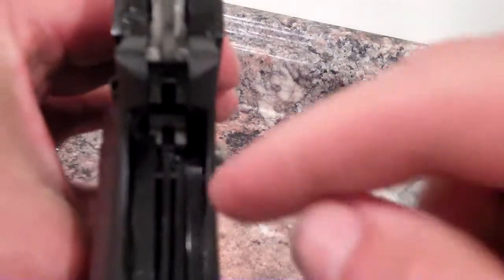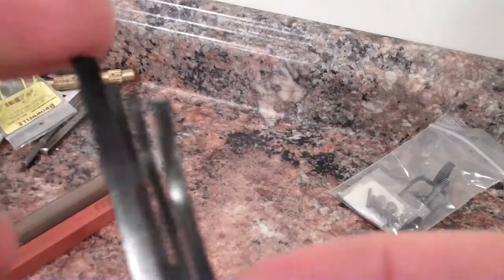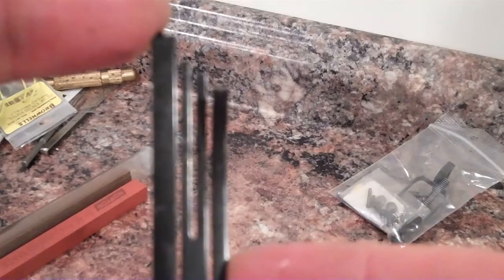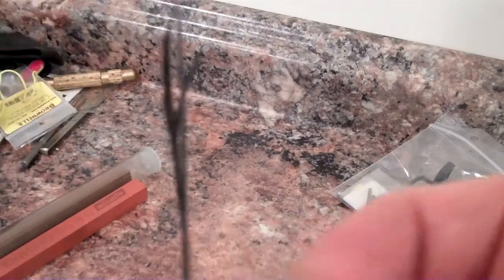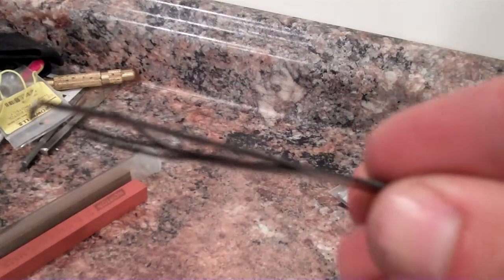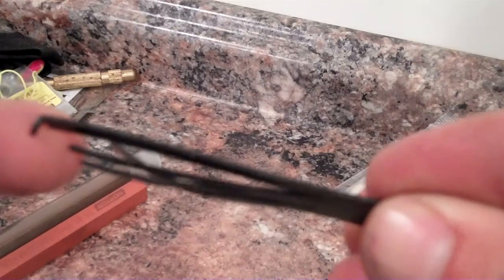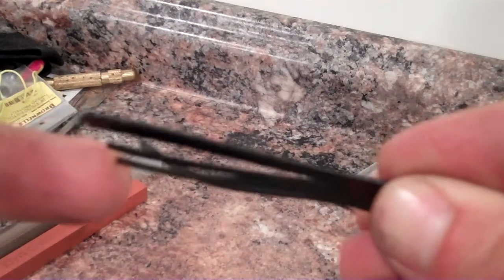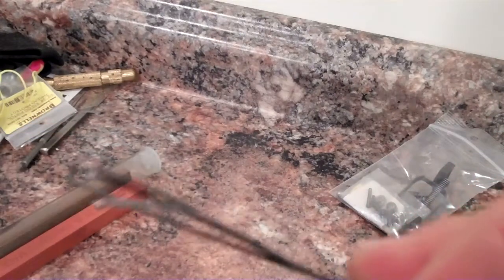And then the last one is just a standard grip safety leaf, which really doesn't require a whole lot of changes. Pause the video or do what you need — this is what it looks like bent properly. You can see that the sear spring is almost flat, the disconnector spring is a little bit forward of the sear spring, and then the trigger bow spring is even further forward, and the grip safety spring is bent back, of course.